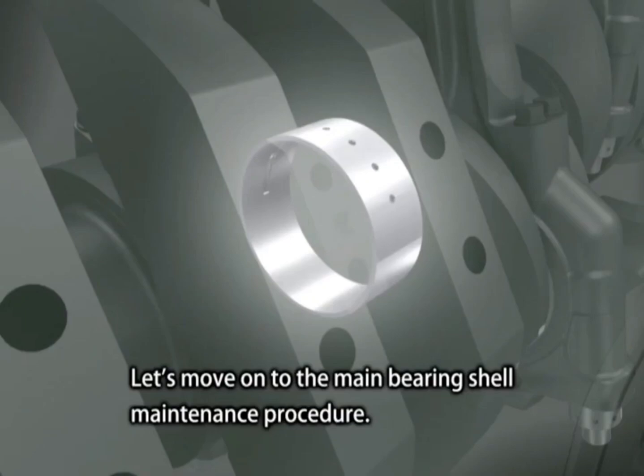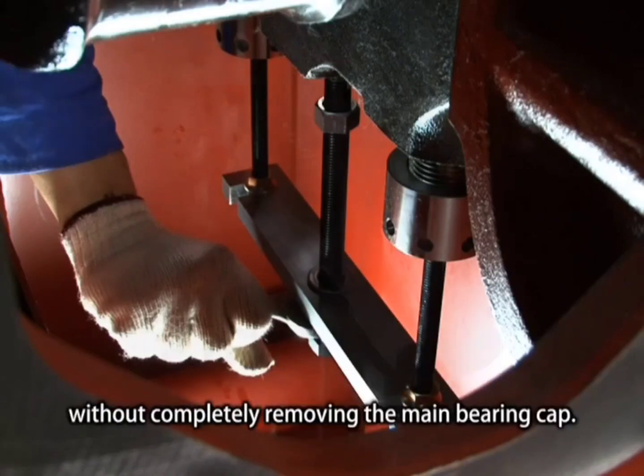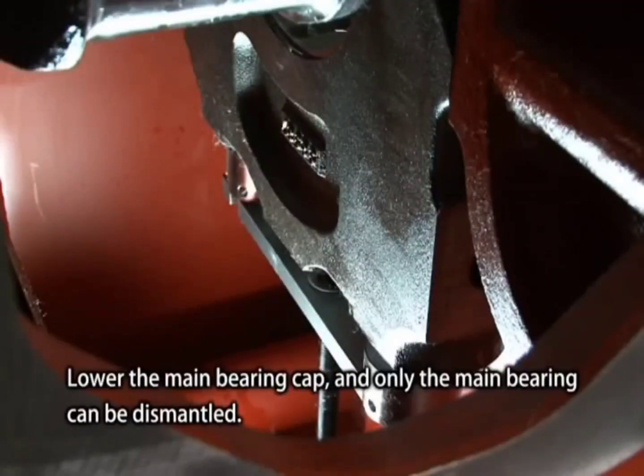Let's move on to the main bearing shell maintenance procedure. Normally you can disassemble and inspect the main bearing without completely removing the main bearing cap. Lower the main bearing cap, and only the main bearing can be dismantled.